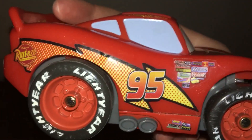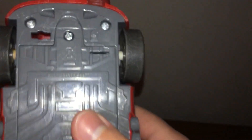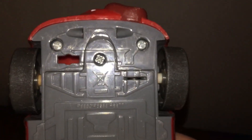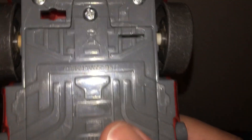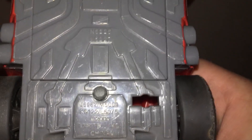Except this thing is turned around — like the lightning bolt thing — Lightyear, Lightyear, and yeah, it says numbers right there, more numbers.